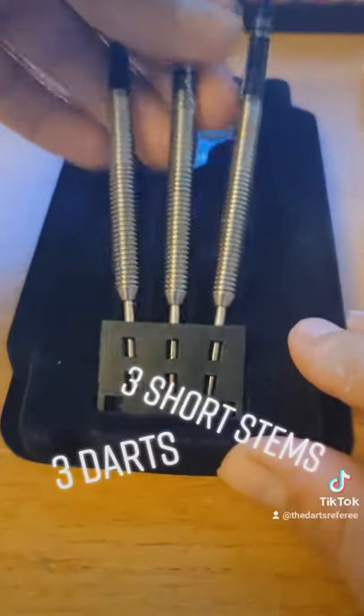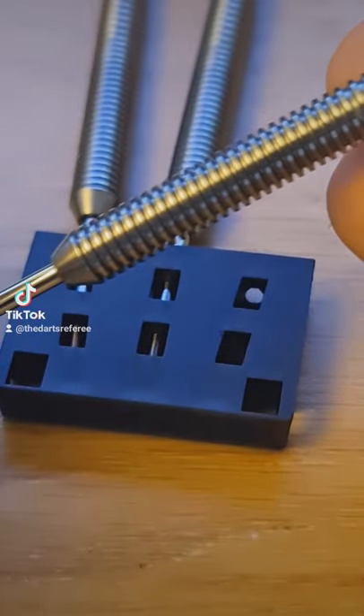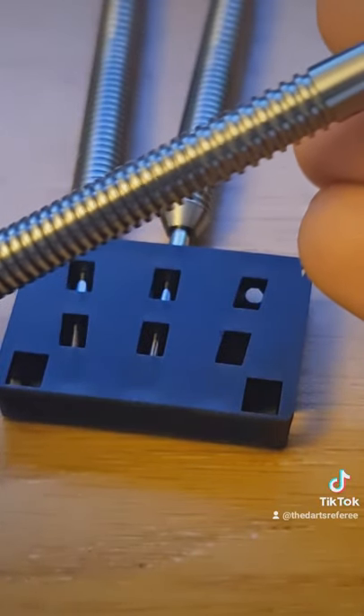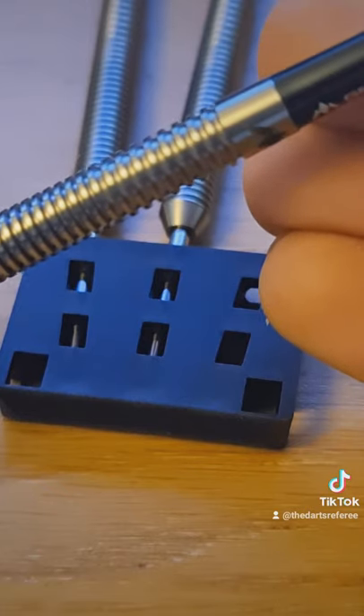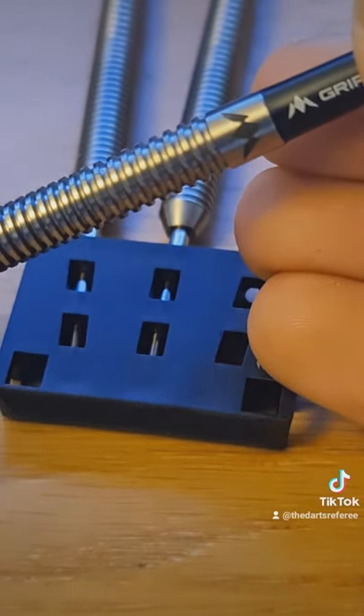Inside the box we get three darts, three short stems, and also three Mission flights included as well. The barrel comes with a steel tip point. It also has a consistent ringed grip all the way up the barrel — at about 70% of the way up, the grooves get slightly shallower, and at 90% the darts go smooth, showing the Mission logo.